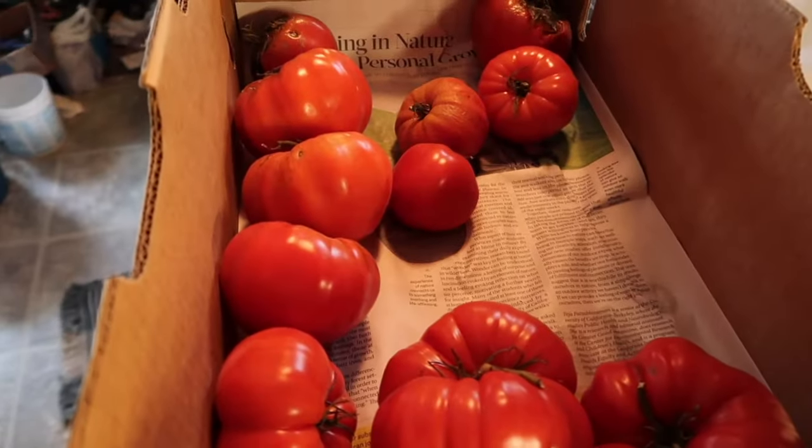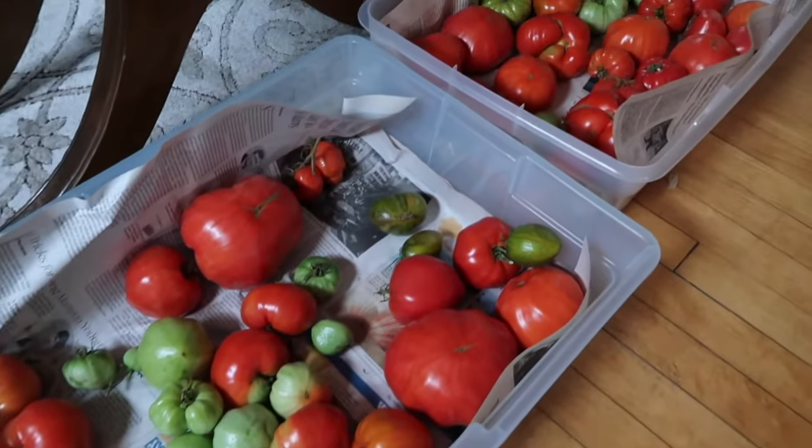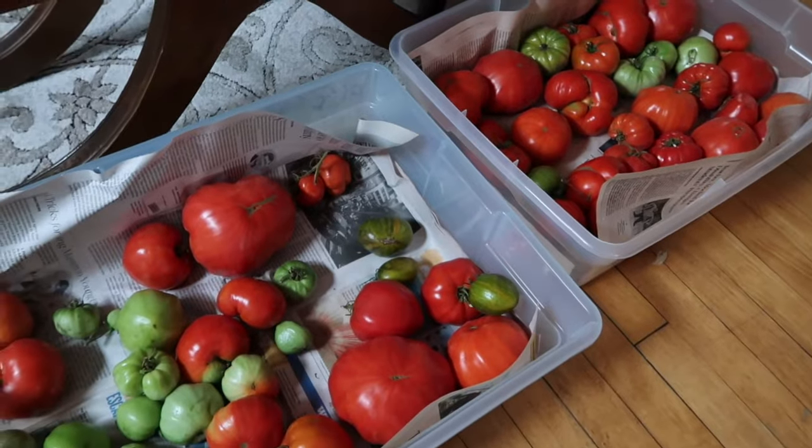Hey everybody, Kathy at North Star Prep. Well, you can see my garden is done. It is towards the end of October and it has been done for a little while. I was able to pull everything out as you saw in my last video. The tomatoes are almost completely ripened now, so I need to do something with them to process them. They're nice and red and ripening and I have a lot of them.